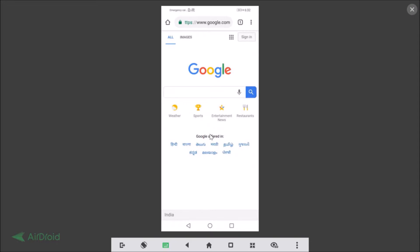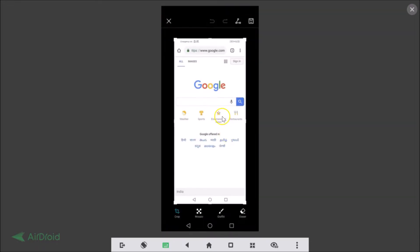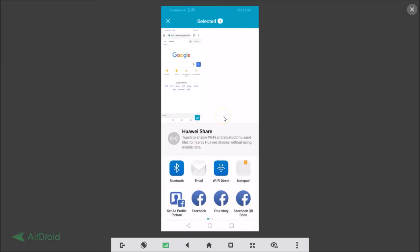You can see here we have the Edit option. If I tap on that, we can edit this picture. Here we have the crop, mosaic, graffiti, eraser, radius editing tools, and also a share option. If I tap on that, you can share it using various apps.